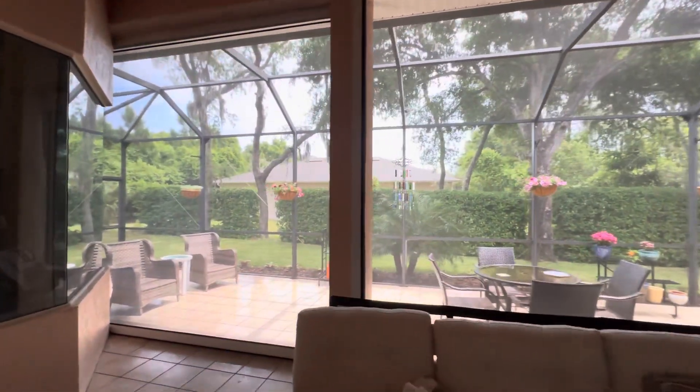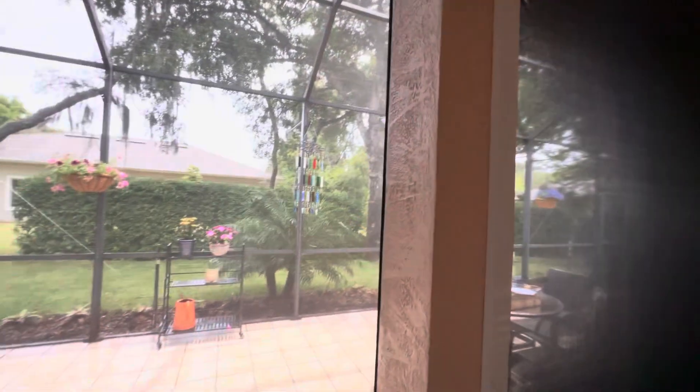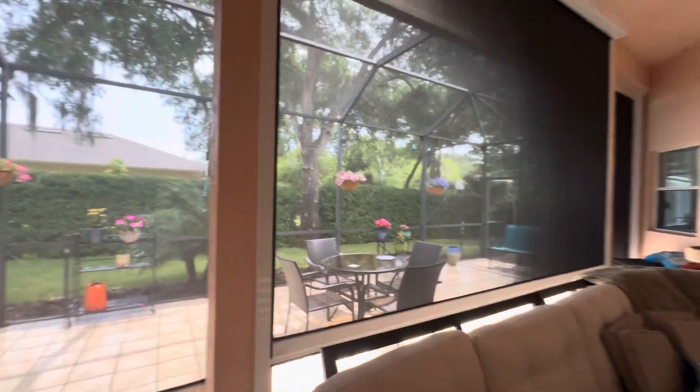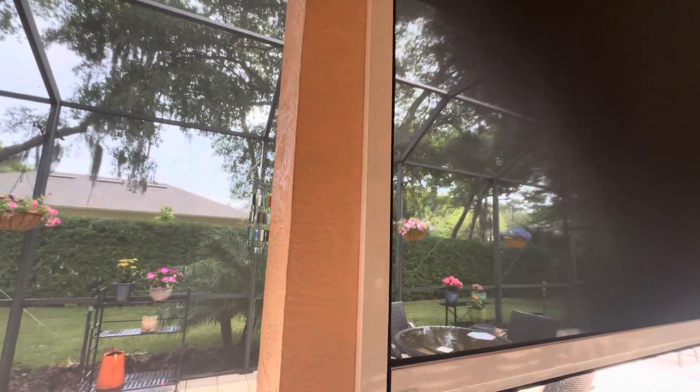Also an option on these motorized shutters is an override on the outside, so you're going to be able to use an override to roll these up and down during a storm. If you want more information on this product, you can give us a call at 386-227-6295.